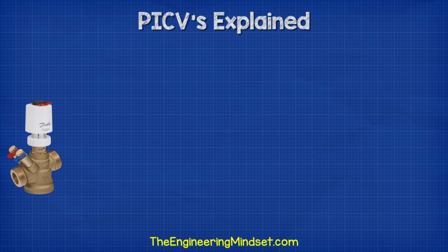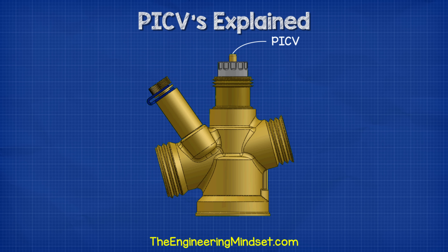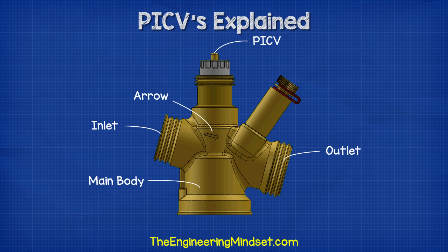There are many variations of this valve. The design changes as the size of the valve increases, but the operating principle is almost the same. Let's look at the smaller version to understand how it works. We have the main valve body with the inlet and the outlet attached — this is where the fluid we're controlling will flow into and out of. There's an arrow on the side to indicate the direction of flow.